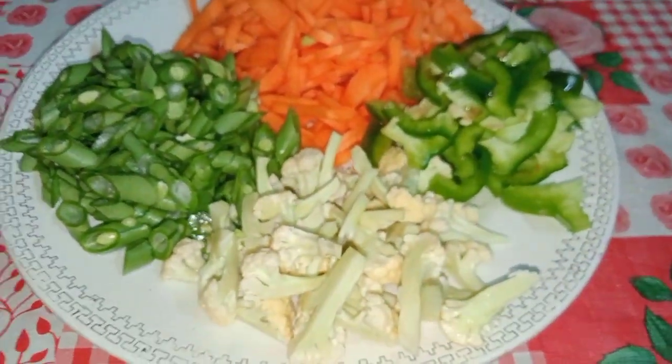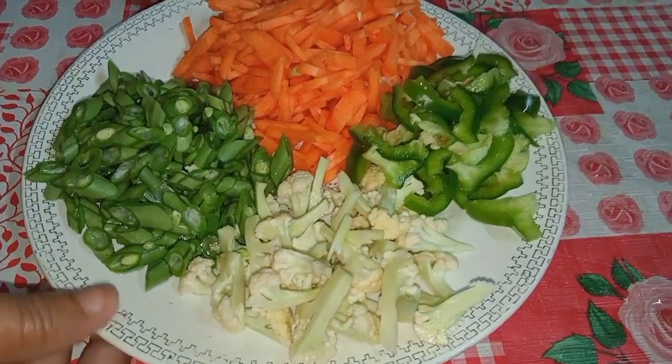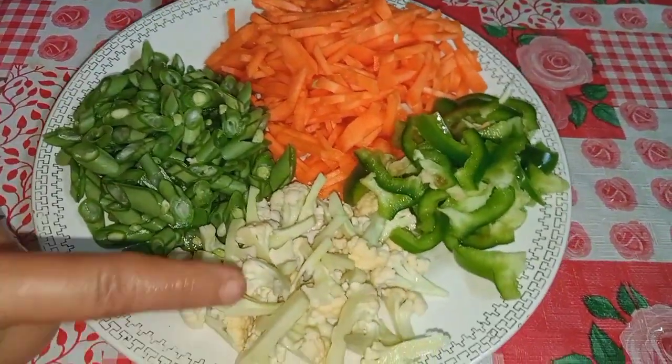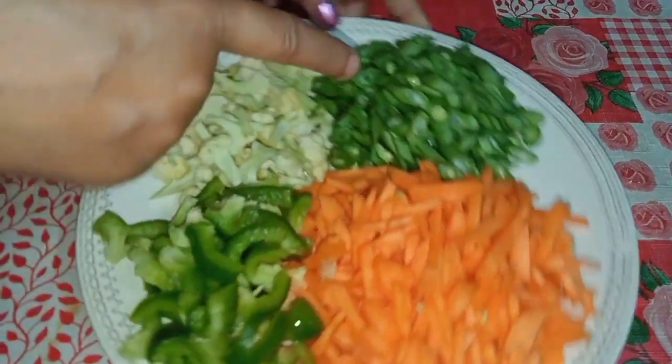We are making a pasta. We have a plate, a cap, a gajo, and beans.